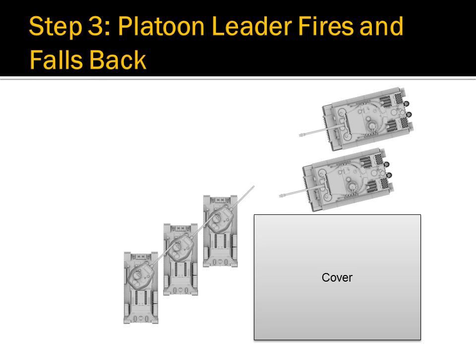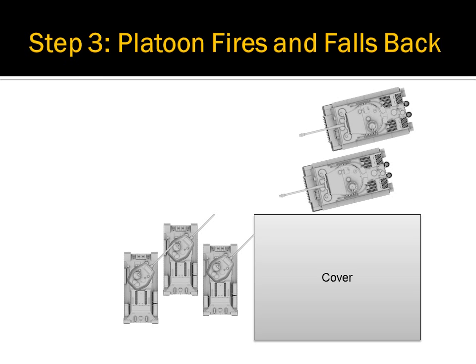The platoon leader then fires and falls back. In general, the platoon leader will aim for a track hit so that the target cannot retreat. Once the platoon leader clears the line of fire, the next tank in the stack will fire upon the same target.